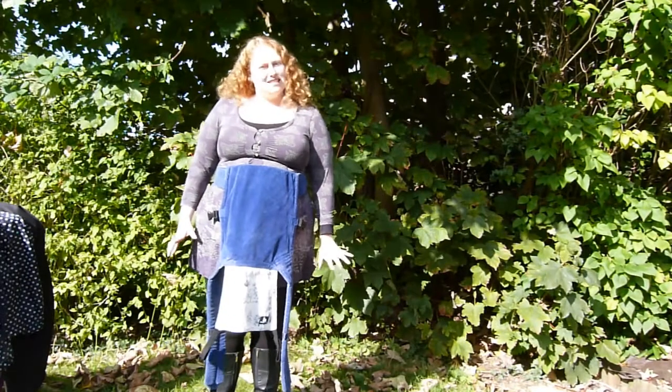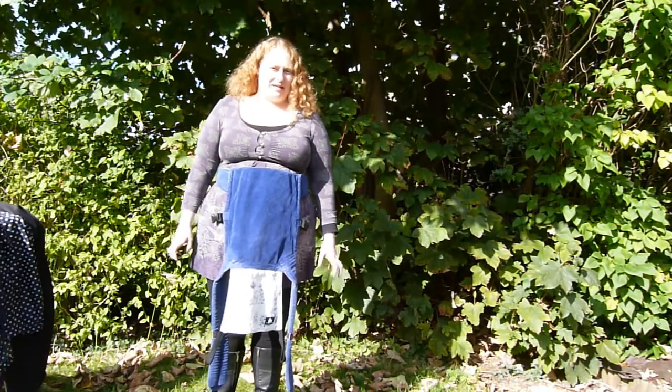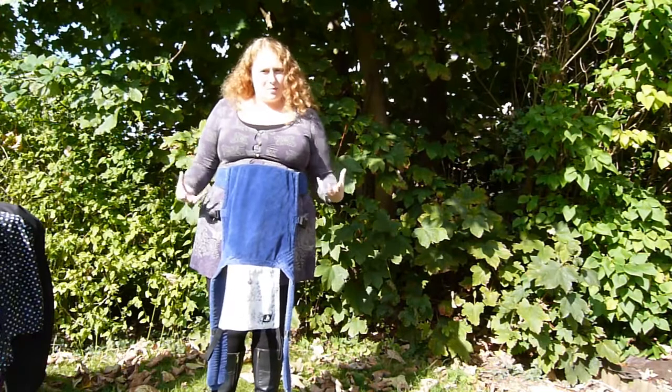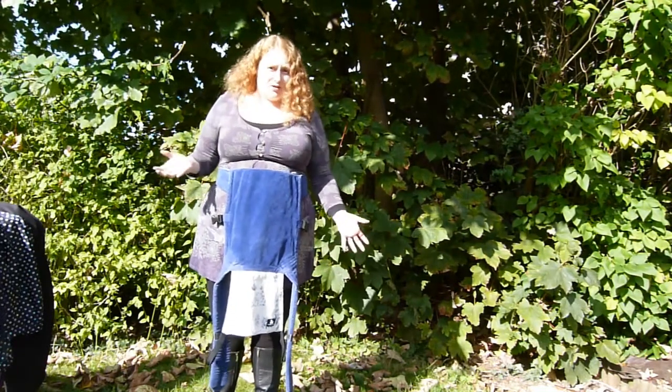I'm Sally. We've recently had a couple of people asking about how to keep your baby dry in wet weather when you're carrying them in a sling. Now obviously one of the main benefits of wearing a baby in a sling is that you can be hands free, so obviously you can use an umbrella.